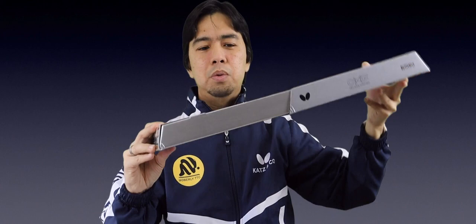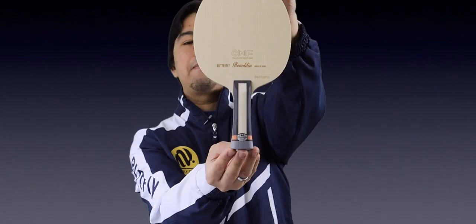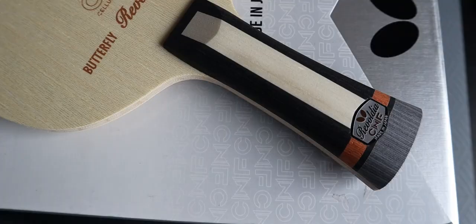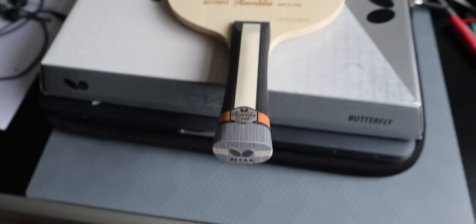Lastly, the Butterfly Reboldia CNF — brand new. The Reboldia CNF is very light as well; the weight is 89 grams and the thickness is 6.2 millimeters. The handle is very nice — it's a black and creamy color with a little orange accent and the Butterfly tag.